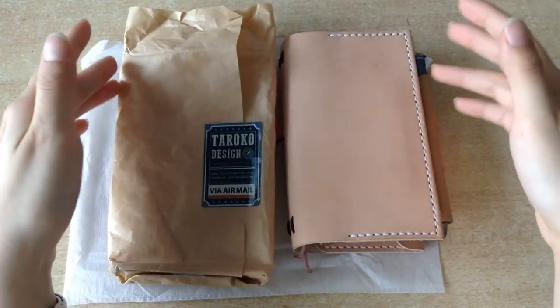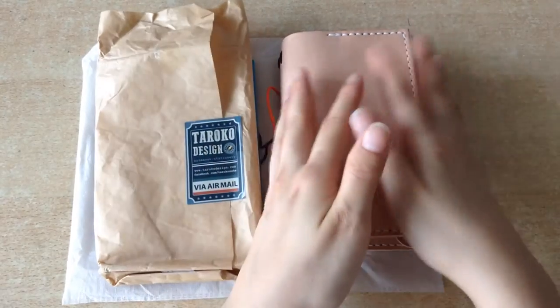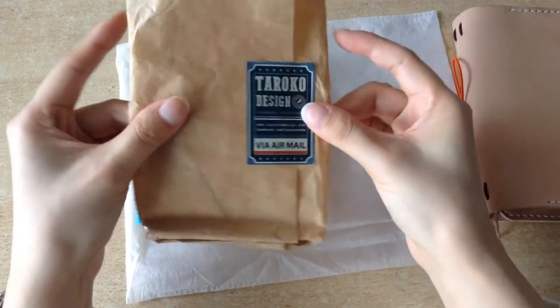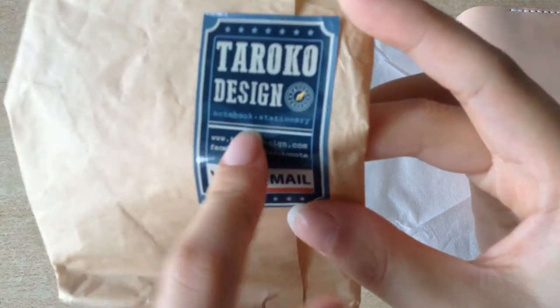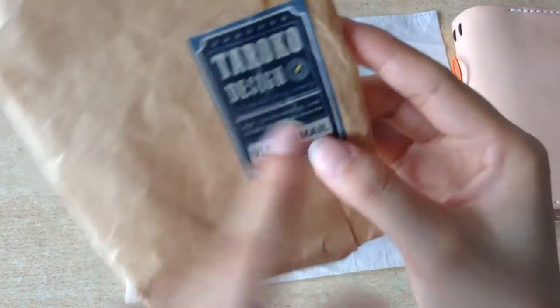Hello, I'm Alice and today I want to show you my newest Travelers notebook. But before we get into the notebook, let me show you what was inside the package. So it came in this paper baggie and it's from Tarako Design. He's called Tarako Shop on Etsy and I will link his shop down below in the description box.